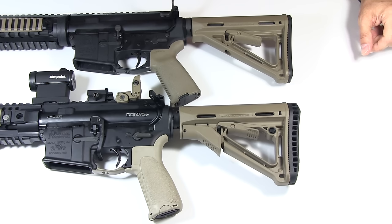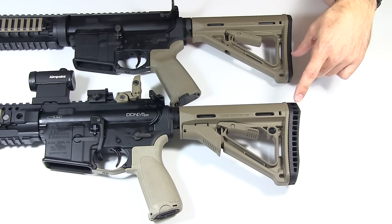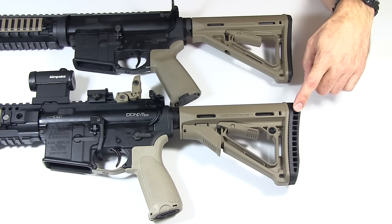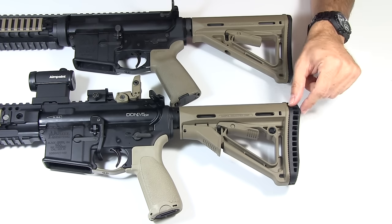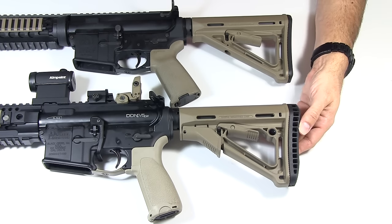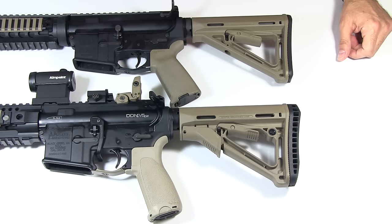Now let's talk about a few of the differences. One more similarity first — they both come with the same rubber butt plate, the 0.3-inch version, which I believe is this one. I installed the enhanced rubber butt plate, which is 0.7 inches, on this one and you can see the difference. It's a little bit squishier, a little bit thicker, a little bit meaner looking for what that's worth. But otherwise that also comes the same.